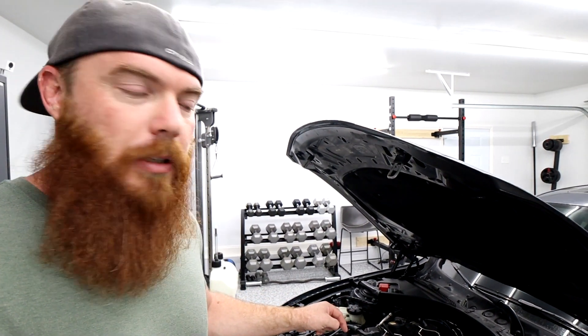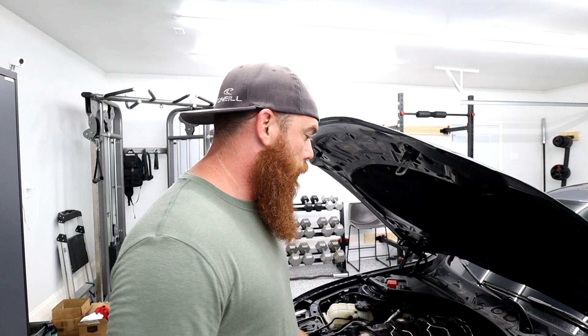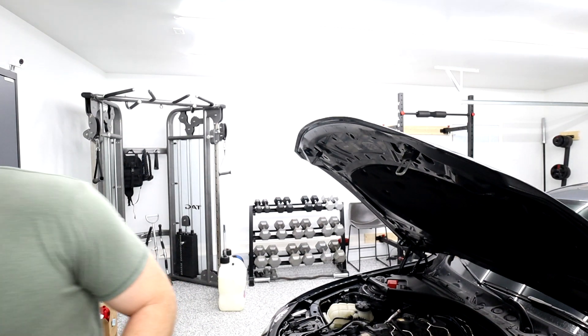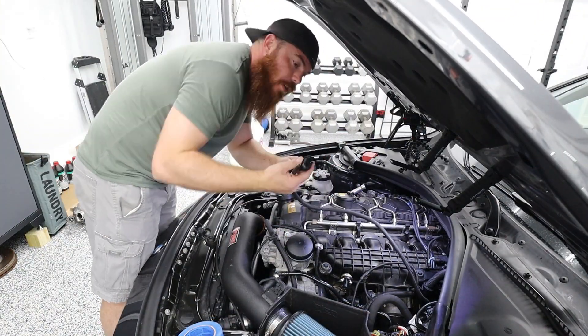We're going to be taking off the intake manifold to get to the fuel pump. It's easy but not so easy, and the reason I say that is because of all the wiring you have to take off — you literally have to take off all the wiring from the right side of the motor. To make things easier, you need tape and a Sharpie to mark what goes with what.